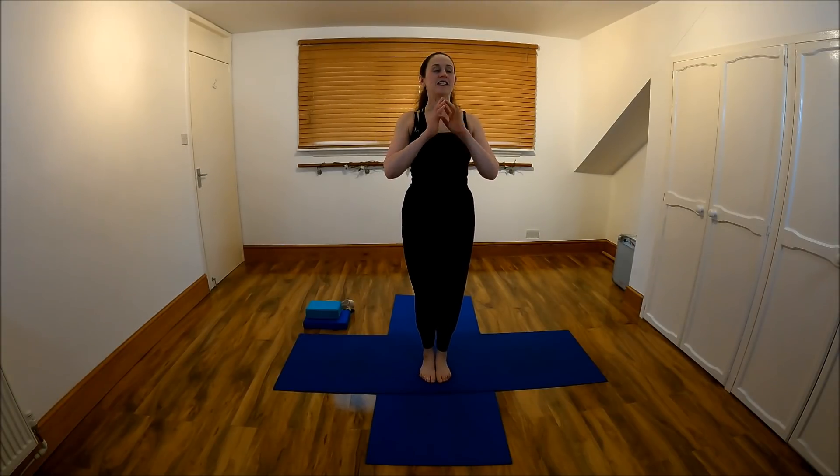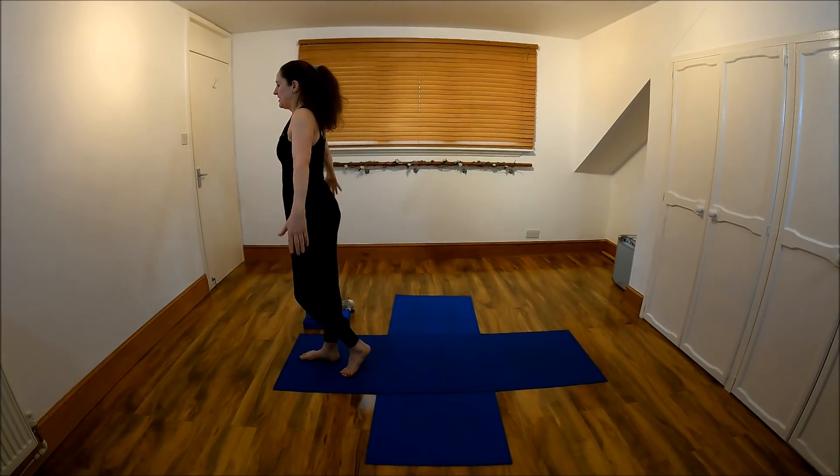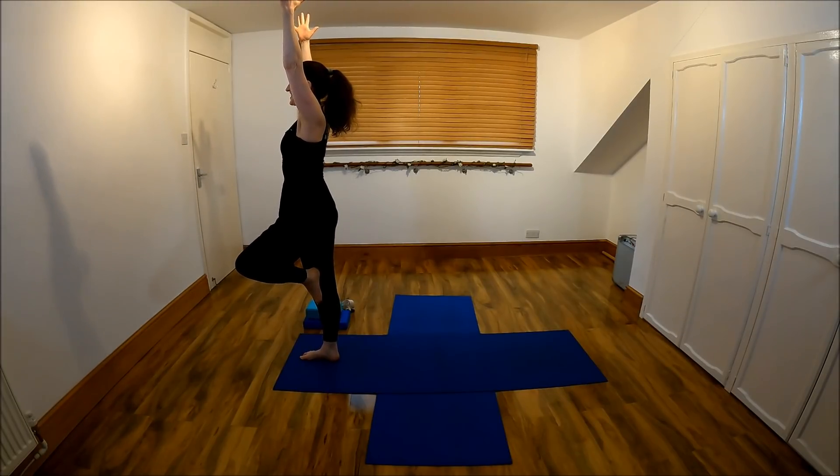We're going to stand in tree pose with this leg lifted. If you struggle with tree pose, a little tree — a little bit more, or even here. Can we take the arms up and reach? Hold it here. Spread out the fingers, draw the shoulders down, pull into your centre line.